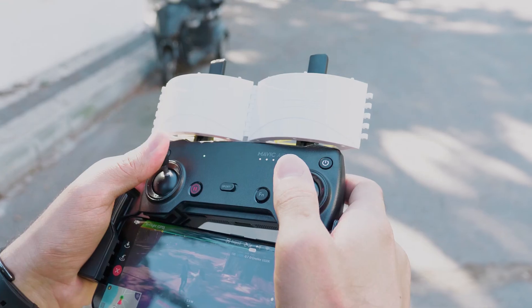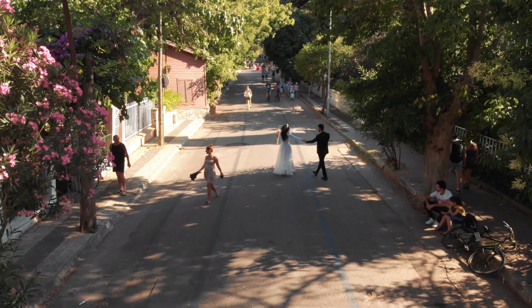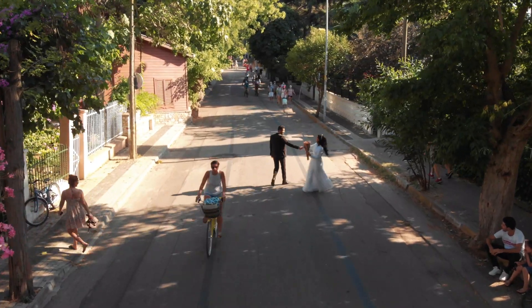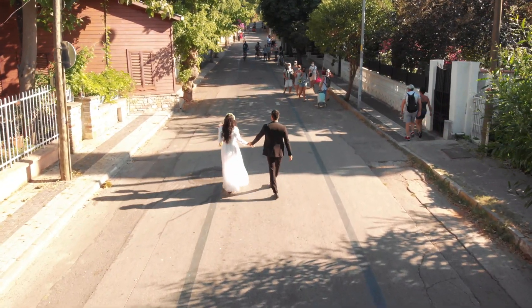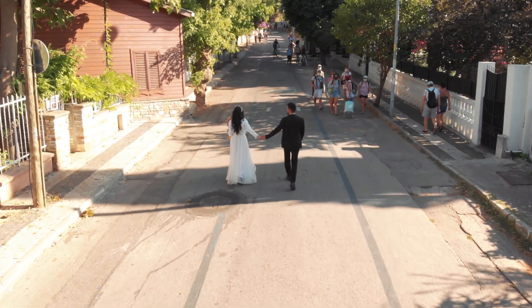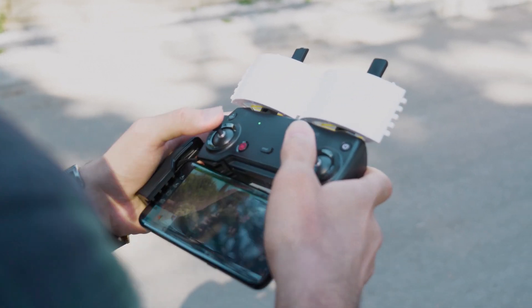I've used this on four different professional shoots. In one instance I was flying pretty close to the ground in a pretty urban area — it was on an island but there were many houses and many tourists around, so there was a lot of Wi-Fi transmission in the area. It was a four or five minute shot where I was just following the bride and groom, and it never once lost connection. That's an area where the DJI Mavic Air would constantly drop connection — lots of houses with Wi-Fi, lots of people using Wi-Fi on their phones. In that situation it was a definite improvement.